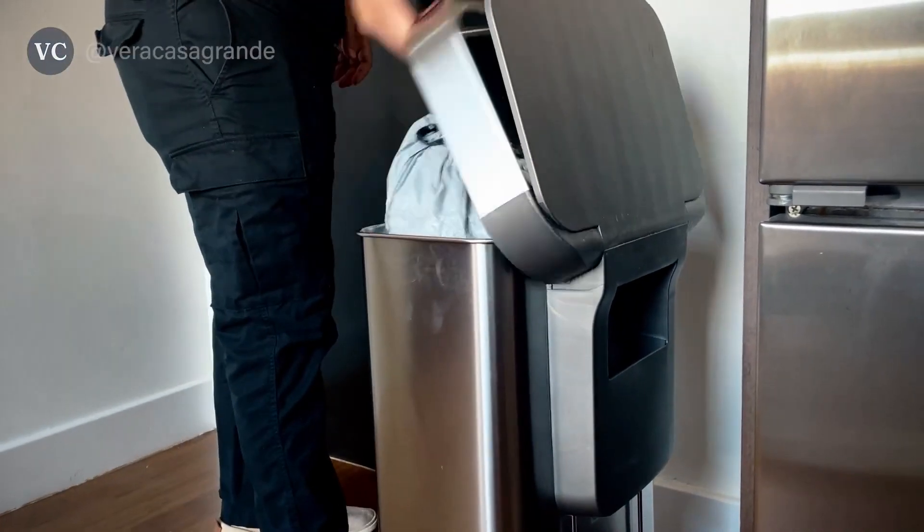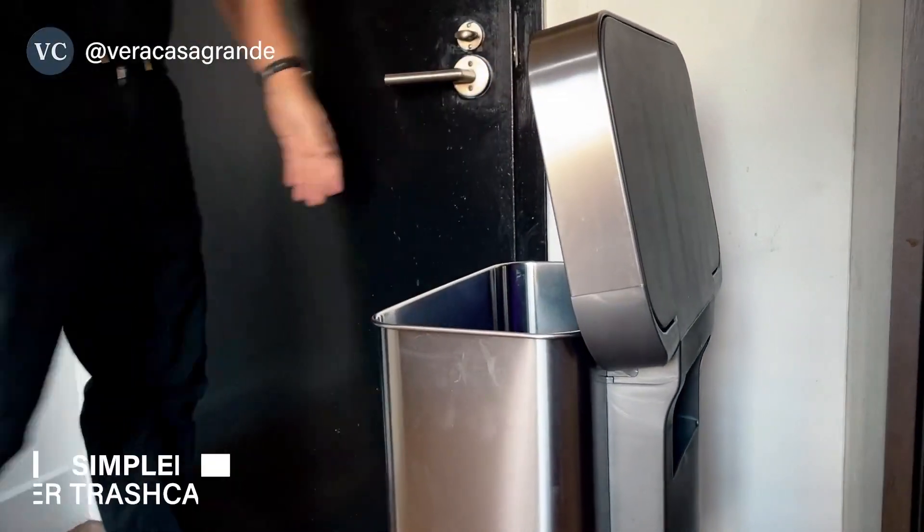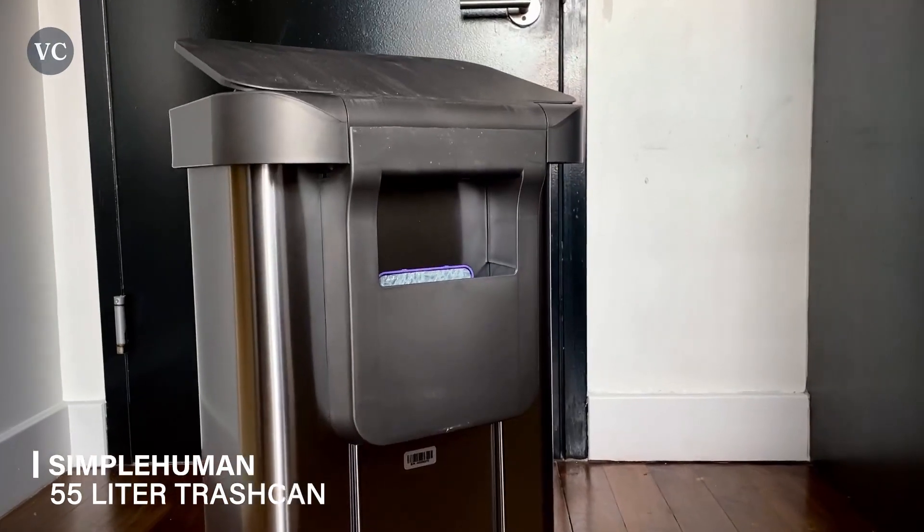Have you ever struggled with keeping your living space organized and free of clutter? Look no further than the Simple Human 55 Liter, a revolutionary product designed to simplify your life and enhance your home organization.